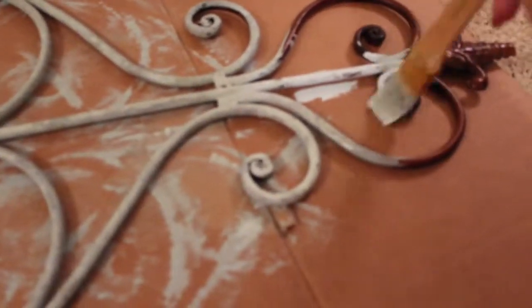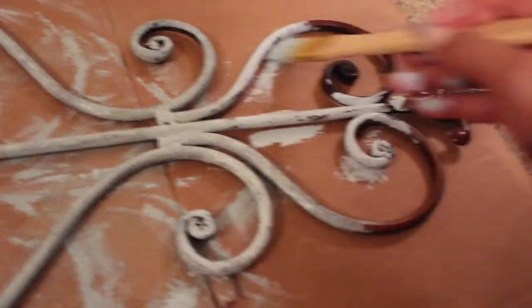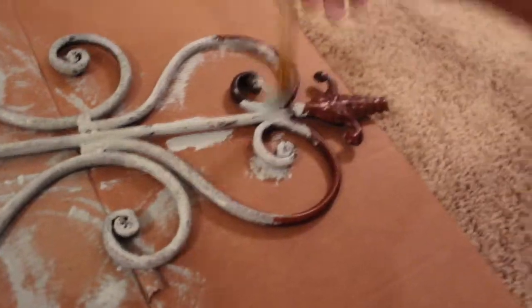I'm using this small brush and I'm not going too perfect with it — you can see I'm kind of leaving it a little streaky. I'm getting all the little edges, that's why I'm using a smaller brush so I can get in underneath and into every corner so it doesn't end up looking crazy.